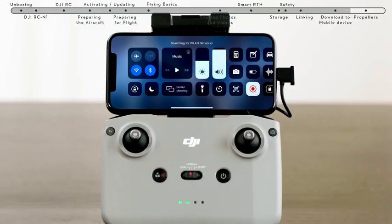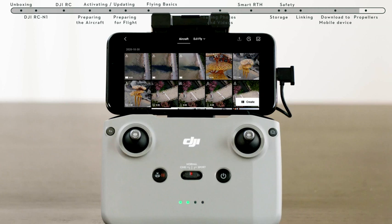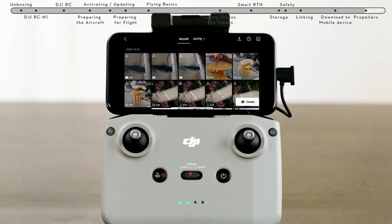Method 2: When the aircraft is connected to the mobile device via the remote controller and the aircraft is not in flight, turn on the Wi-Fi and Bluetooth of the mobile device and enable the location feature on your Android phone. Connect the mobile device and the aircraft via Wi-Fi and Bluetooth and enter the playback album. Tap the Download to Mobile Device icon in the upper right to access and download from the aircraft album.